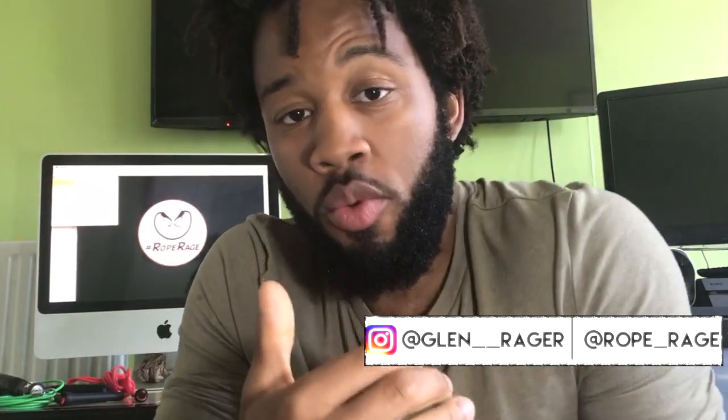What's up ladies and gents, this is Glen here once again with another Rope Rage video. In this video we're going to be looking at the rope I use versus a regular rope. And the information in this video might surprise you, so stay tuned.